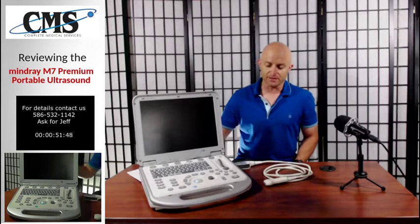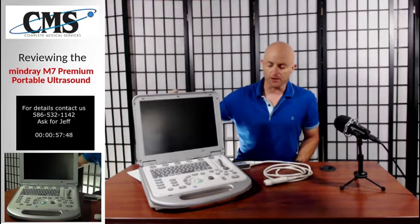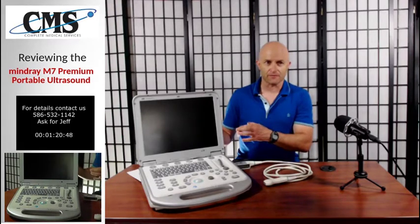This is a great portable ultrasound system with a very good monitor — a 15-inch high resolution monitor. Before we get into the full specs, I did want to mention that the Mindray M7 actually comes in two different versions: the standard and the advanced. The advanced is fully shared service to include cardiac. The standard is all general imaging, except for cardiac.